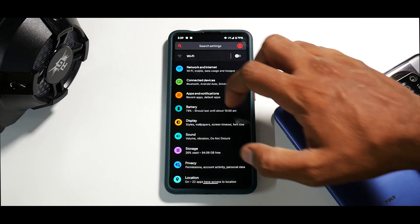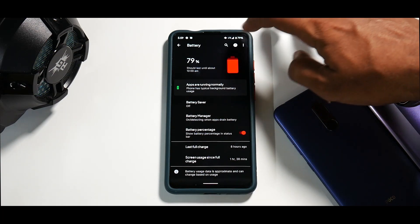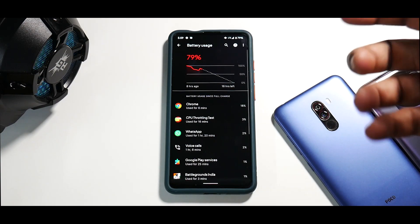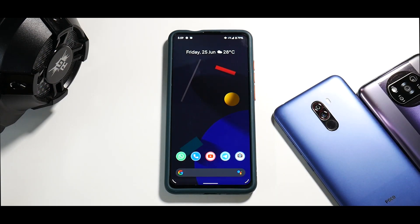The UI as a whole looks pretty smooth and slick. The performance has been great, and the battery life as well — the charging has been good and battery life has been pretty decent. I've not had any problems with voice calls or playing games. Somewhere down the line we'll be doing a gaming performance live stream of this ROM as well.